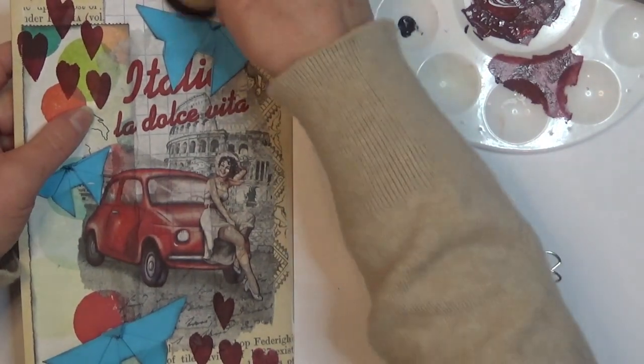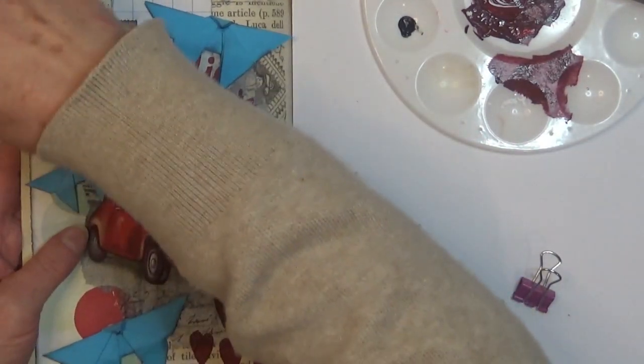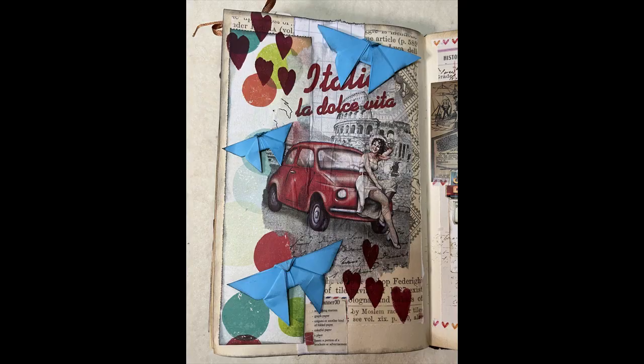So I'm going to distress the edges and call it done. Thank you once again for joining me and I'll see you again soon. Bye for now!